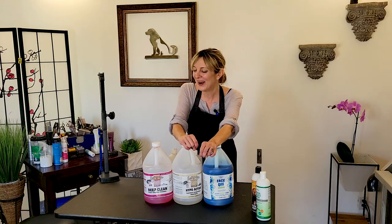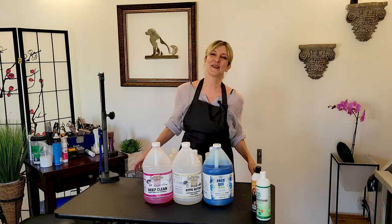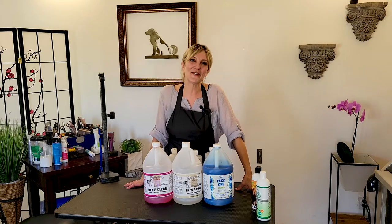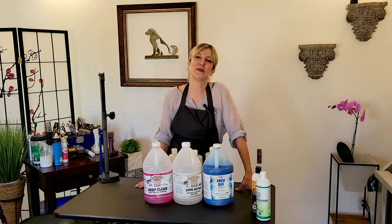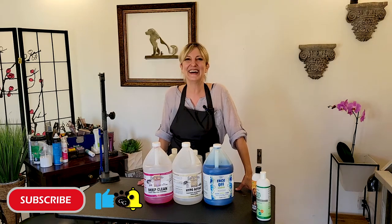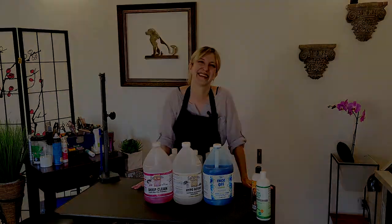That's about it — I hope this gives you some insight into how to use shampoo like a pro. Again, stay tuned for our choosing shampoo like a pro video, there's a lot of good stuff to cover. If you have any questions feel free to put them in the comments below. Thank you so much for clicking that thumbs up, we really appreciate it — subscribe for more like it and we will see you soon!